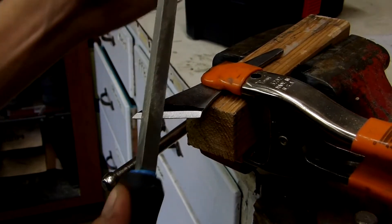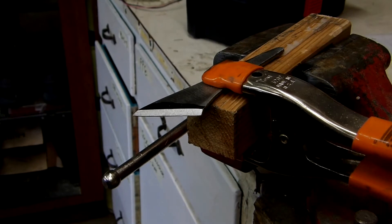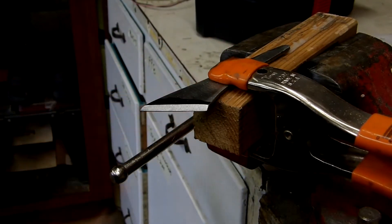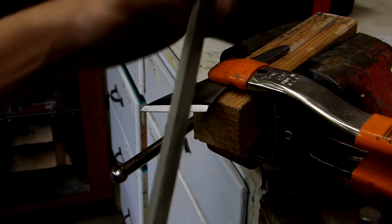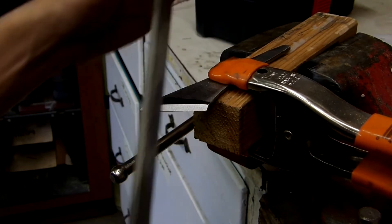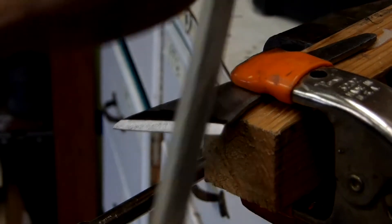I also recommend being able to plant your feet somewhere. Right now I have my left foot planted beneath this white workbench — I'm wearing steel toe boots, and I'm using those to secure myself. That keeps me from adjusting my entire body, so my arms and shoulders can take the brunt of the work, and I can just keep working away.